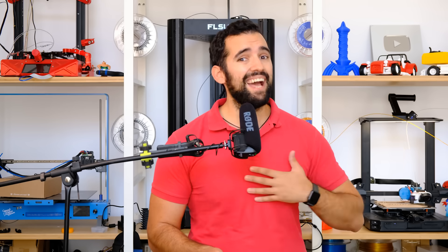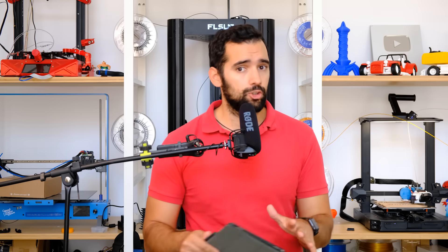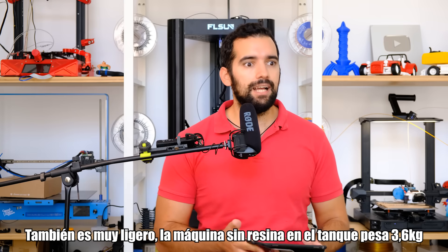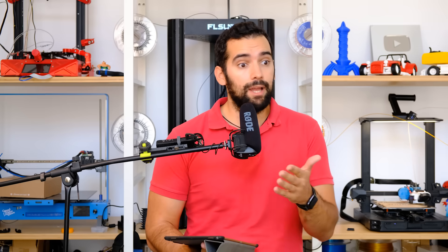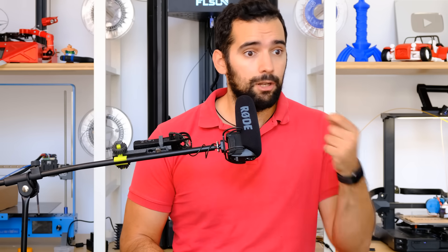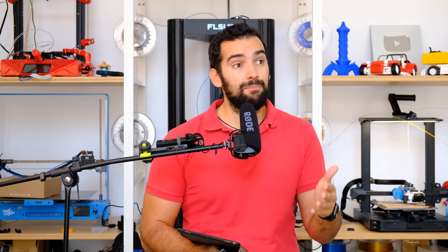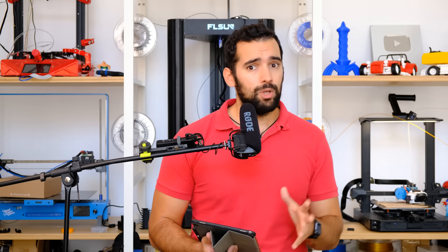Third negative point: the concern for spare parts availability. I insist that this is my concern as of today — the date of this video is the end of August 2022. One of the great qualities Anycubic sells about the DLP system is that it is very easy to repair and very cheap, but I have not seen any spare parts available today. Of course, if you are going to buy a 3D resin printer, something you have to take into account is the availability of spare parts. I hope that Anycubic takes note of this. In resin they usually take care of it a lot, but in filament — such as the Viper — they take care of it a little less, and sometimes finding spare parts is very difficult.